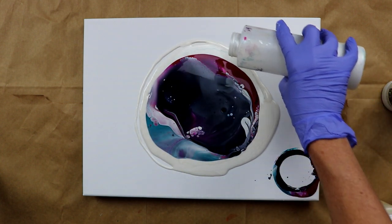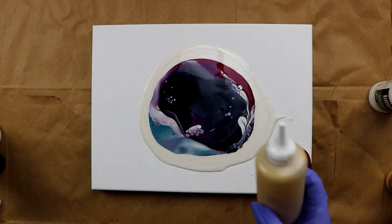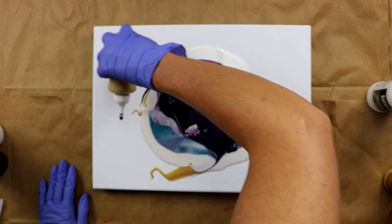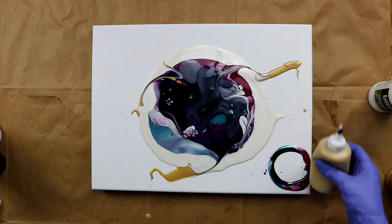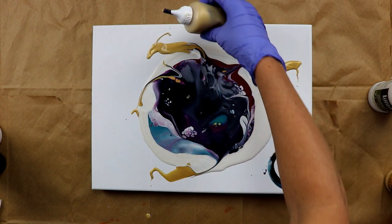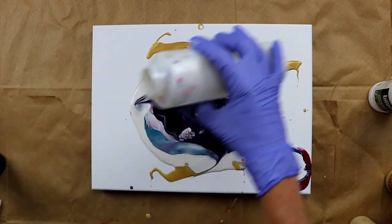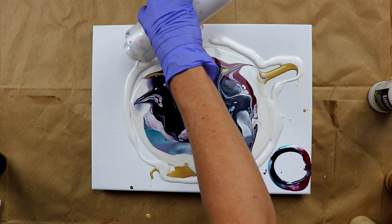Sounds like my husband is cleaning up after himself now. Okay, I'm going to save a little bit of that. Now I'm going to take the gold and inject it just like I normally would with the white, although this time it's just gold.